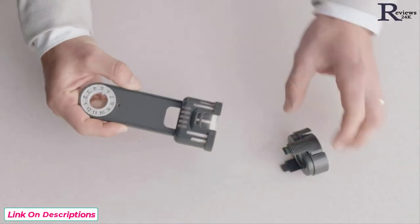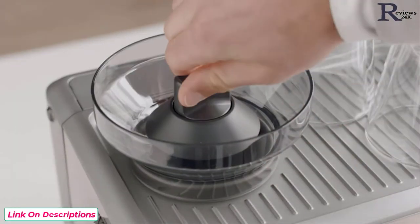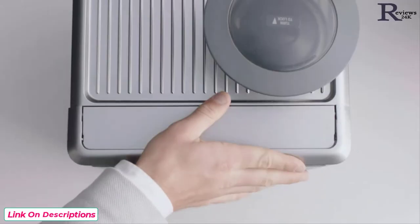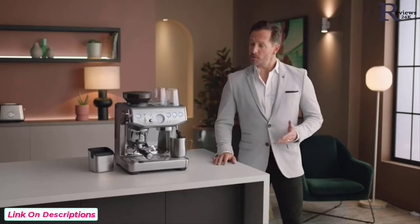Pop the filter into the filter holder, fit the holder snugly into the bottom of the tank, and fill with cold water. Fit the bean hopper to the top of the machine, locking it into place. Place the water tank into the machine and power it up. When the machine reaches the correct operating temperature, the one-cup and two-cup buttons along with the power button will illuminate — the machine is now in standby mode.